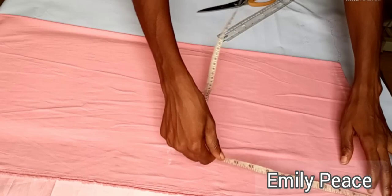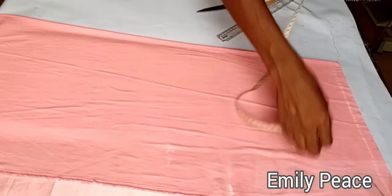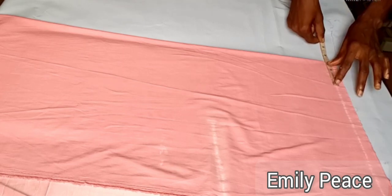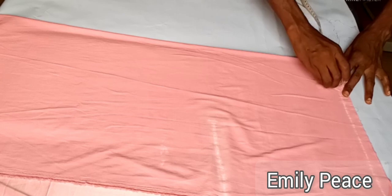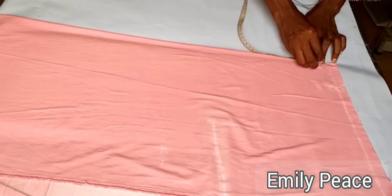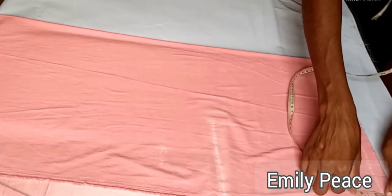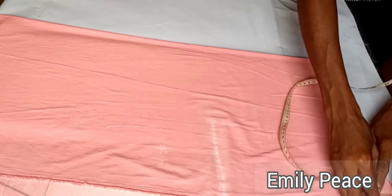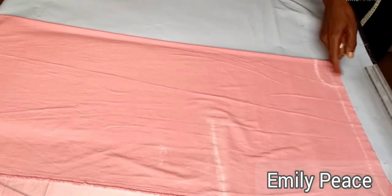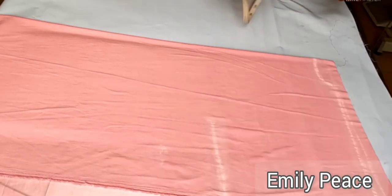Next, I marked out from the shoulder line 11 inches, which is going to form my bust line. On the shoulder line, I marked out a neck width of three inches and a neck depth of one inch for the back panel. I'm going to connect that point. From the shoulder line, I marked out half an inch downwards for my shoulder slope, and I'm going to connect that measurement down to the neck width I have on the shoulder line.